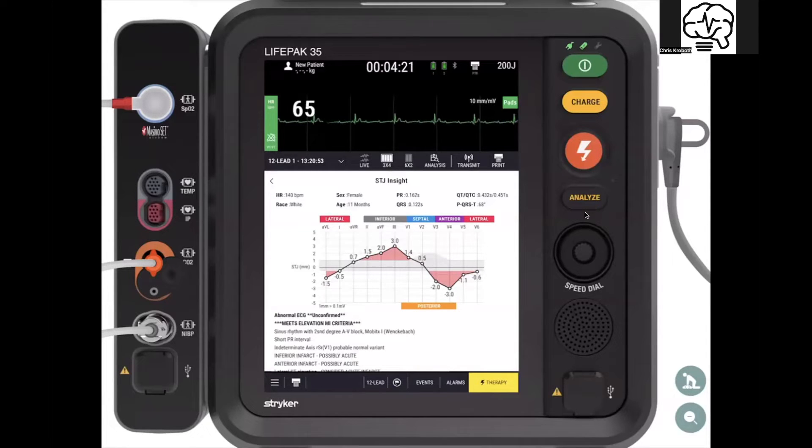This is awesome. In the past, we've spent a lot of energy getting people used to remembering which lead is which artery, which leads are contiguous, and who's next to each other. A lot of times people forget — for example, if V2, V3, V4 are depressed, what would be the reciprocal elevation you need to rule out? Well, STJ Insight does that for you.